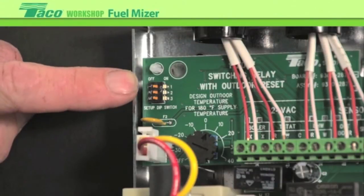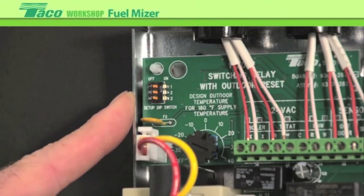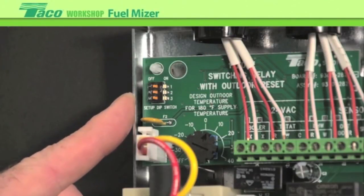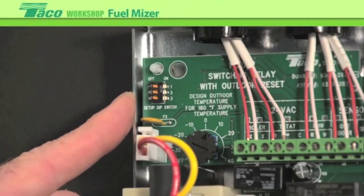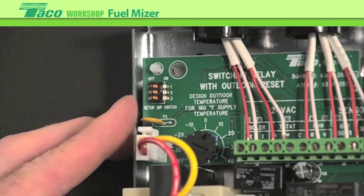We have three dip switches on the top. Dip switch number one sets the boiler minimum. The default setting is 140 degrees — most conventional boilers are non-condensing style, so we have to maintain a boiler minimum temperature. Leave dip switch one on; if you have a boiler that can take lower temperature, you can turn it off. Dip switch number two is for boiler differential. In the on position it's a 20 degree differential; in the off position it's 10 degrees. Start at 10 degrees and if it seems like it's short cycling, put it on 20 degrees.